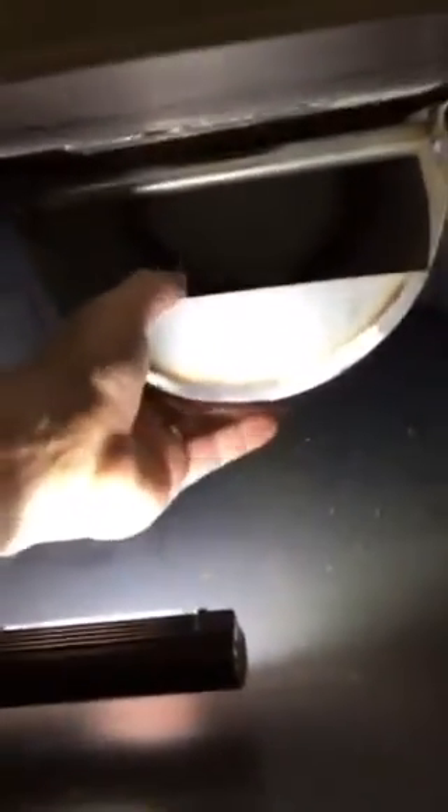Down here we have the secondary combustion area. This is the afterburner, which is made of a piece of special stainless steel. It's held in with tabs and is very easy to remove. When it is removed, you have complete access to the bottom of the boiler for service.